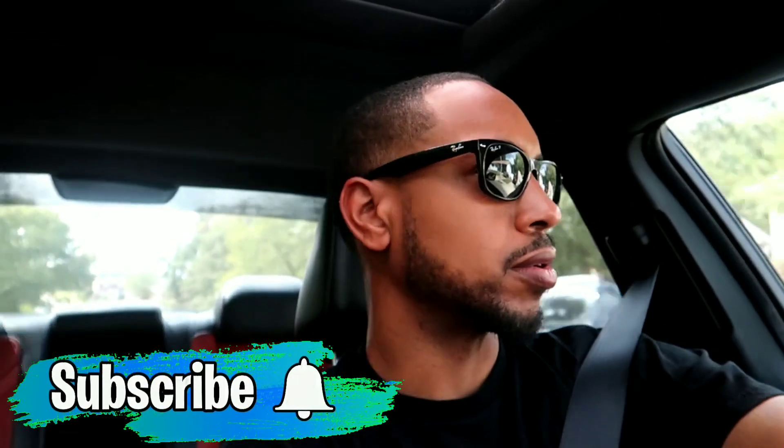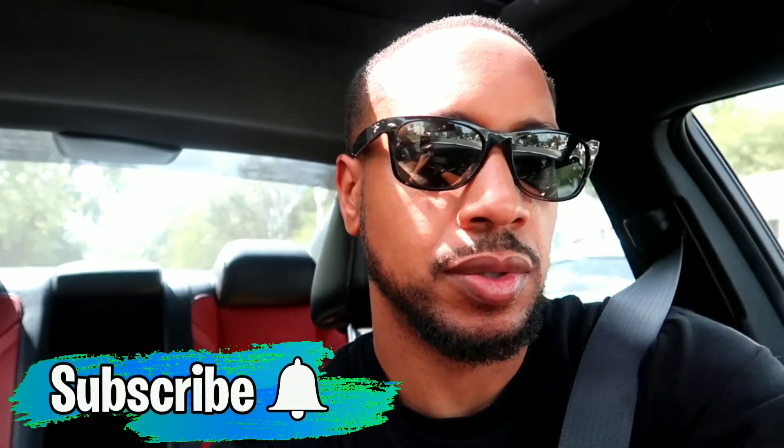What's up guys, welcome back to the channel. Welcome back to today's video. I'm about to go up here to Walmart and I got to get a whole bunch of stuff. The first thing I'm gonna do though is go up and wash my car.